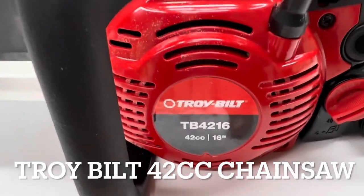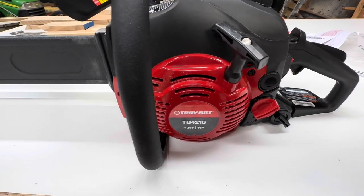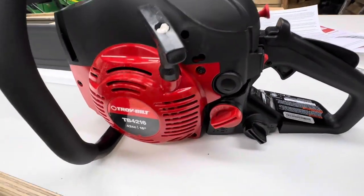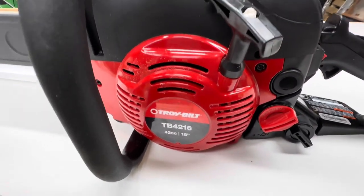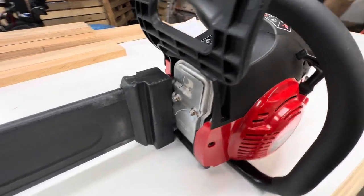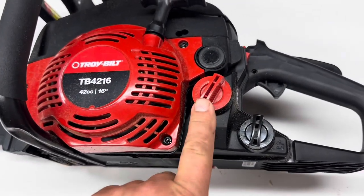We're going to review the Toy Boat 42cc chainsaw, just purchased from Walmart.com. They sell them at various places. It's kind of your basic starter saw, or for somebody like myself that doesn't cut a lot of wood but needs enough power to get through some bigger stuff. I'm going to go through the features and get a little further into the review.